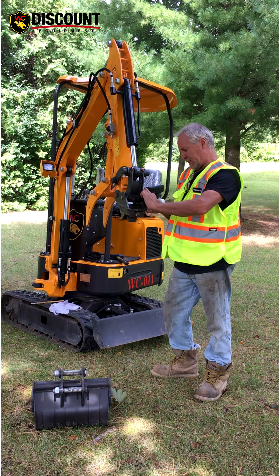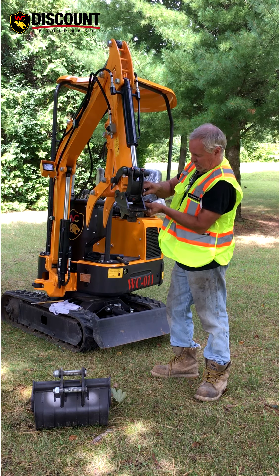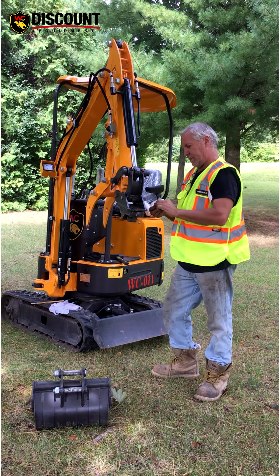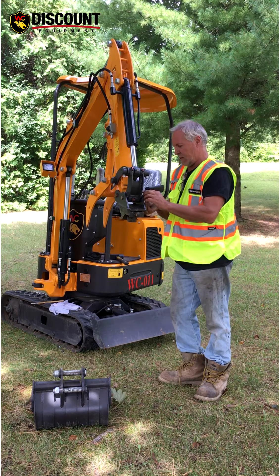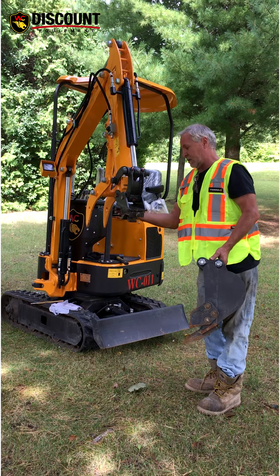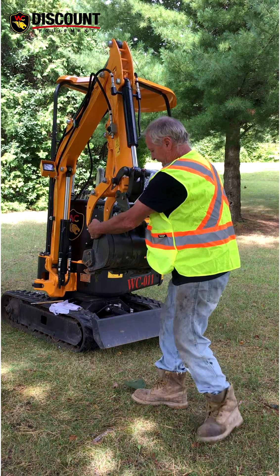Now every time you change your buckets, all your buckets have pins in them like that. You pick up your bucket — or if it's a heavy bucket you don't pick it up — but it's got a quick lock on one side, so you just put the one in and pull it back all the way.